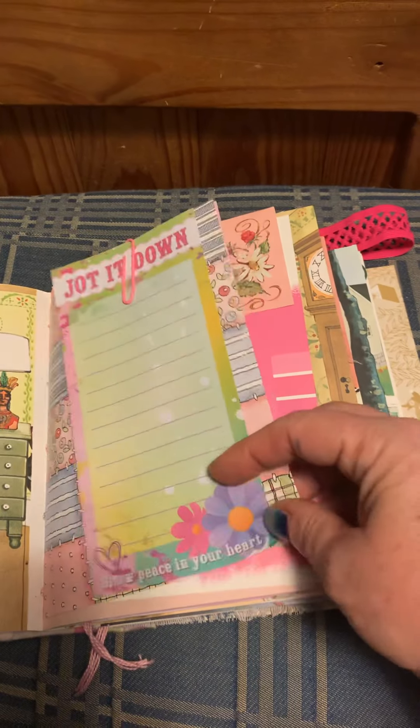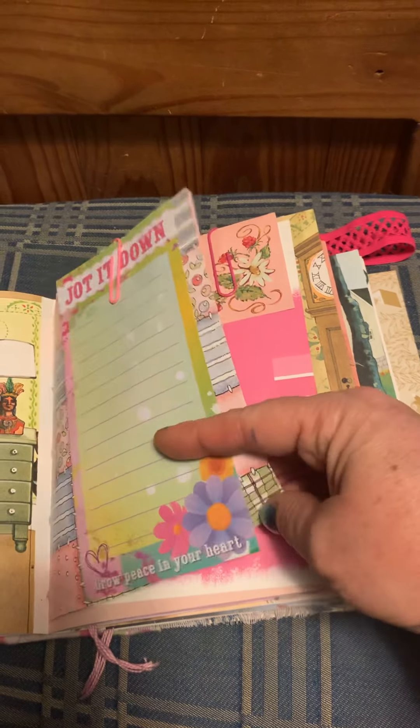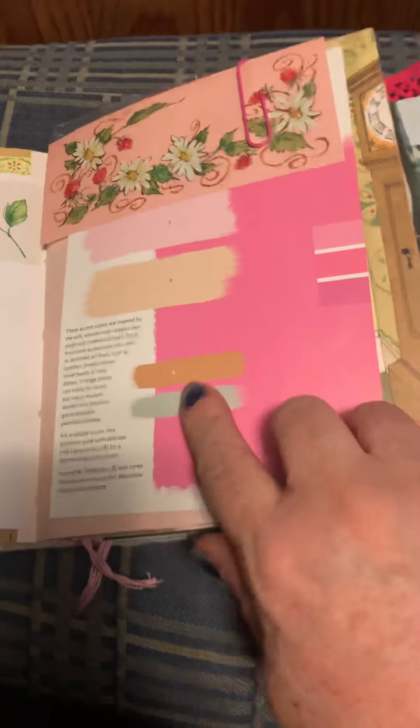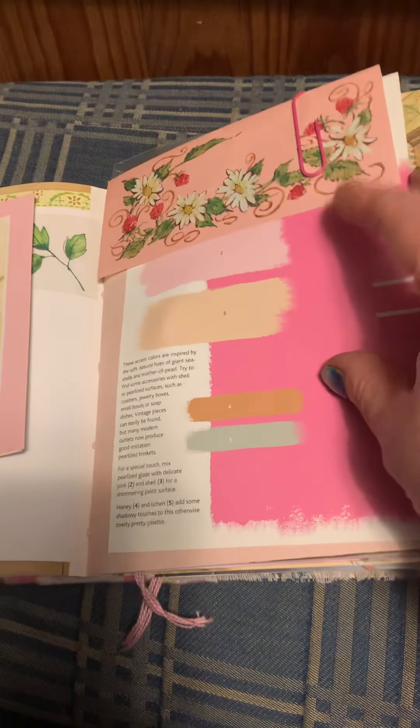It makes me really happy for her, and so I made her this little journal. It is a little golden book — a new baby book — and I did a two-signature binding. Let's just go ahead and get into it.